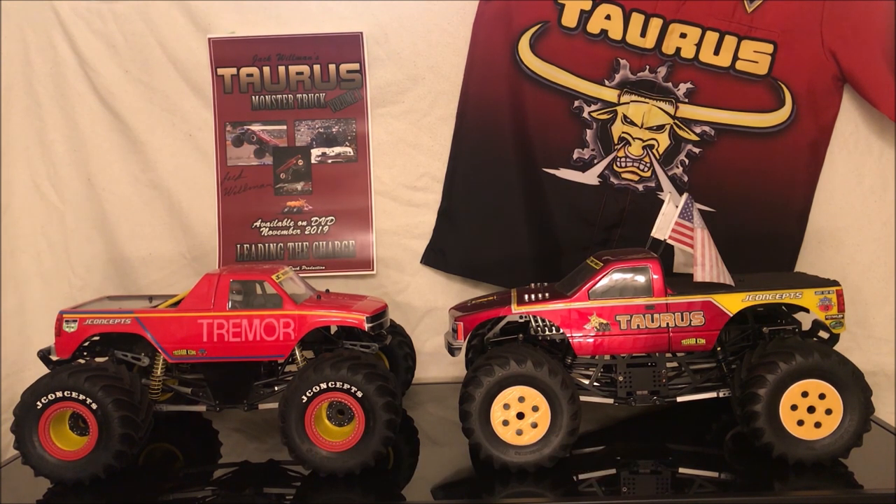The trucks in front of you are my Buffalo Tremor 3, which is the 1992 version of the truck running a J-Concepts 1988 Chevy single cab body, and my Taurus 3 honeycomb version which ran in 1988 and 1989 using a J-Concepts 1988 Chevy Snoop Nose body. The Buffalo Tremor is mostly paint except for the headlights and a few sponsor decals, whereas the Taurus is about half paint, with all the Taurus decals, bulls, and the GMC grille on the front made by my sponsor JB Scale Graphics.